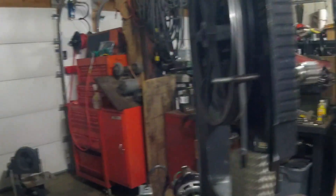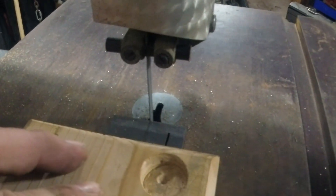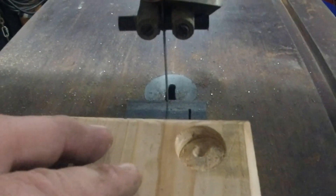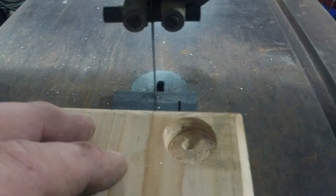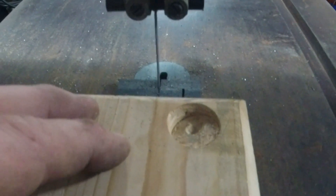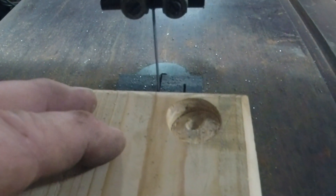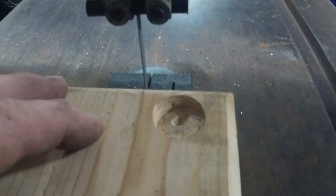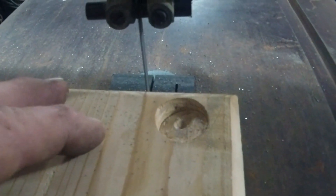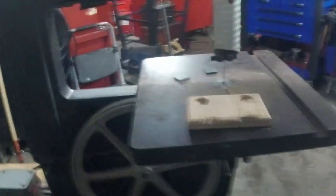It's a brand new blade. I'll throw a piece of eighth-inch regular steel here — it seems to cut pretty nice. It cuts a little bit faster than my Harbor Freight one, and I like the size of the table better so I can get a bigger piece of steel in here.